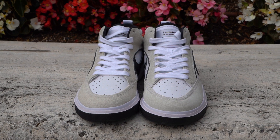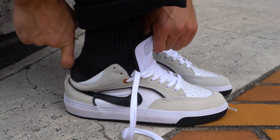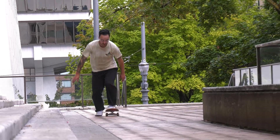The shoe fit pretty similar to a Blazer — a little bit on the wider side. I wouldn't say too tight or too loose. The top here is pretty easy to get your foot in, definitely easier than the Blazer. You can get in without unlacing.